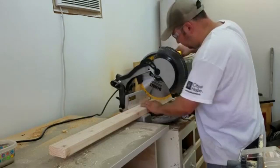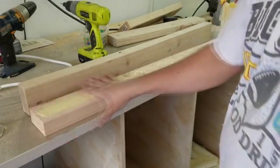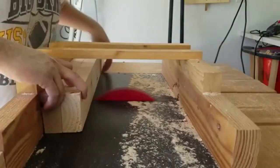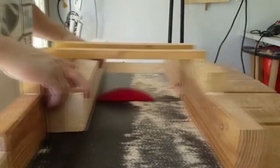Now it's time to work on the ladder. I cut all the pieces to the final dimensions, glued up a couple of 2x4s to make the posts, and made a series of cuts — since I don't have a dado stack — to accept the rungs.